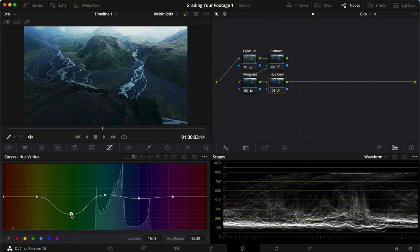To emphasize the center of the frame, I'll add one more parallel node, make a circular mask in the middle, feather it out, and then apply a very subtle S-curve to give a little more contrast and bring attention to the middle. I think that looks pretty good.